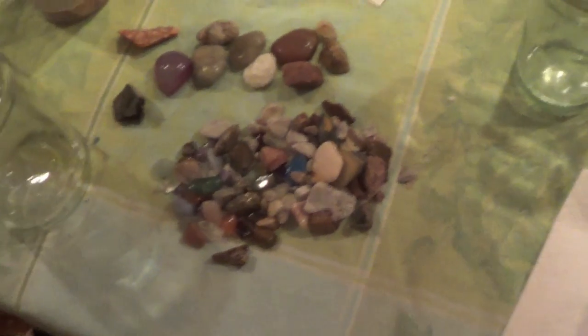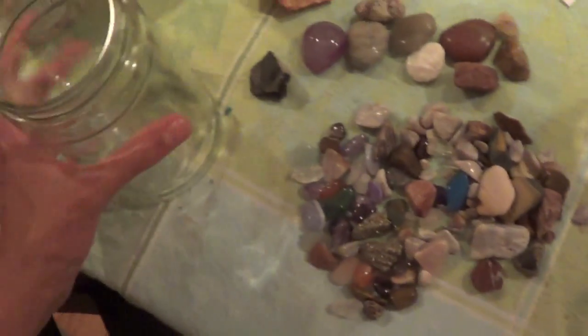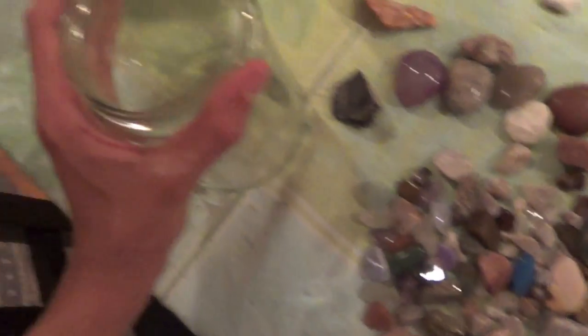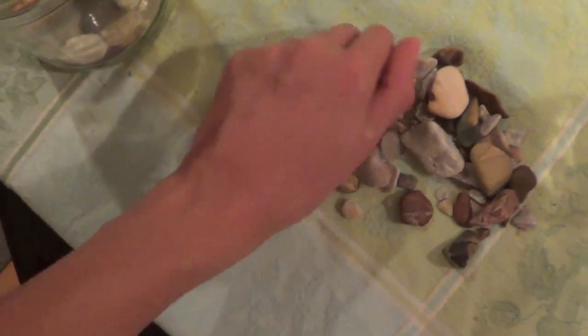So I was going through my stuff and I found all of these really pretty rocks, but they're in this really ugly container. I wasn't sure what to do with them until I came up with this idea. I just got this jar and I'm going to take these rocks and put them in here for a pencil holder. First I put in all the big rocks, and then I'm going to put in all the small rocks.